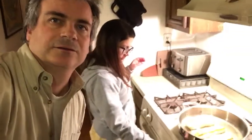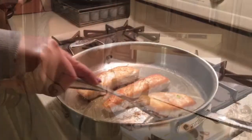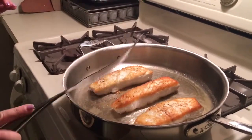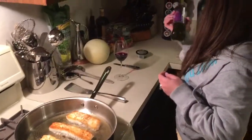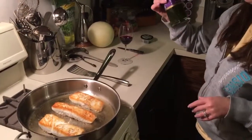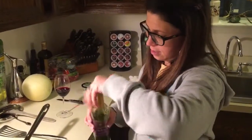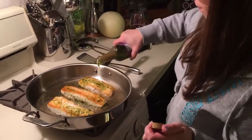Lower the heat to medium, and another five minutes. I'm going to add my basting oil from Wegmans — it's made with sunflower oil, garlic, and herbs, and it's meant for high temperatures. Just drizzle a little — not a lot. You can get this at a supermarket.